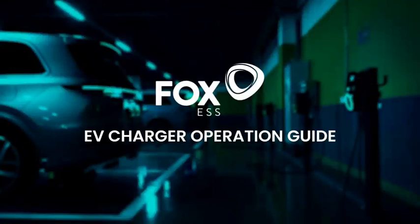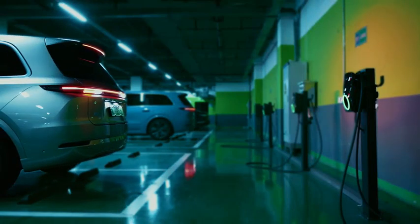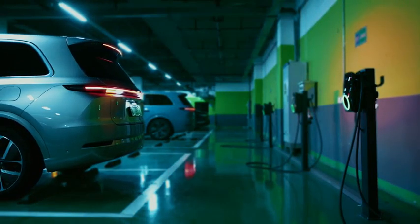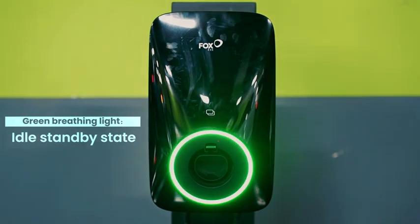EV Charger Operation Guide. In idle standby state, the charger displays a green breathing light.